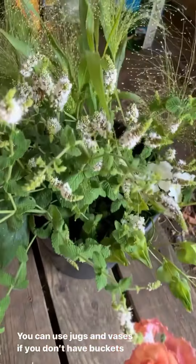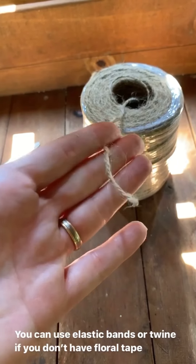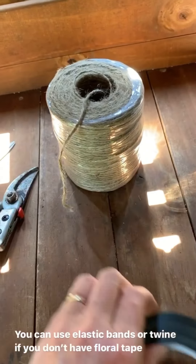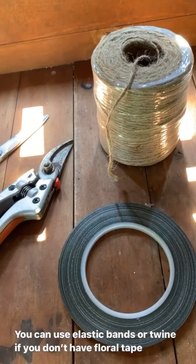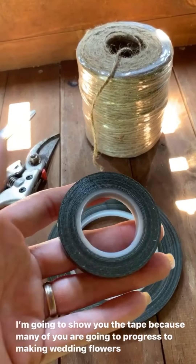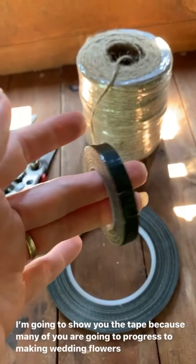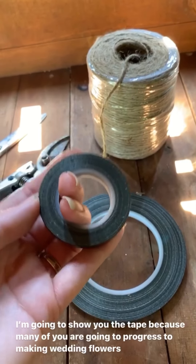We're going to need something to tie the bouquet off with. You can definitely use twine — get your twine cut and ready ahead of time. But if the bouquet is for a wedding or a very special occasion, you don't want those flowers to slip, and it can be really annoying when it was just perfect. So I will use a waterproof tape for wedding bouquets.